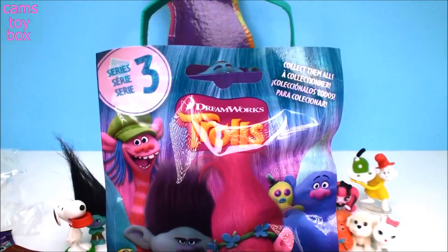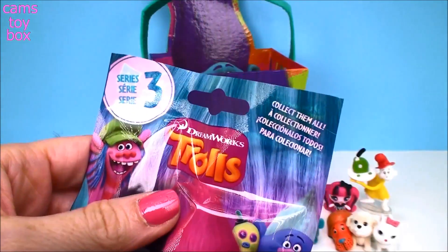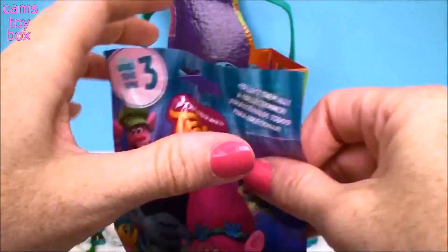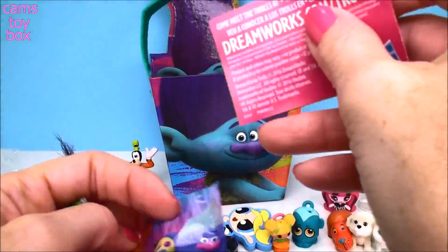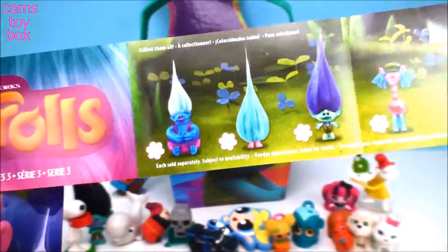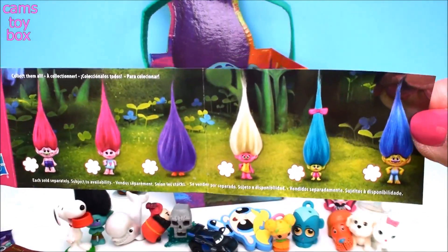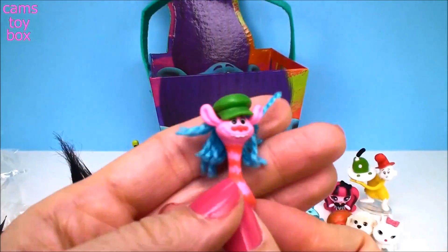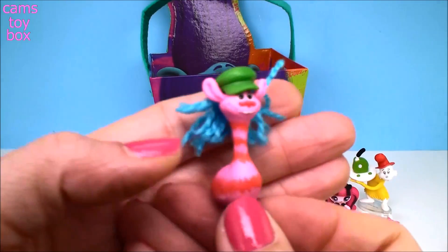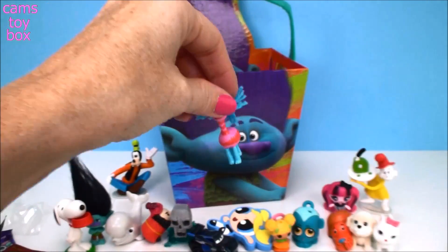And it is another Trolls Blind Bag, this time from Series 3. Here is the Collector's Guide with 12 Trolls to collect — 12 in each series. I saw him sticking out — we got Cooper! I love Cooper. Super cute. That's another good one. I love my Trolls.